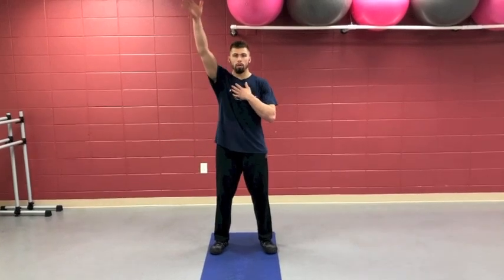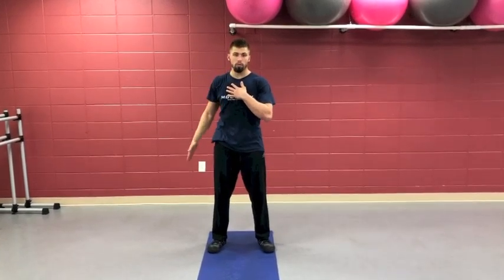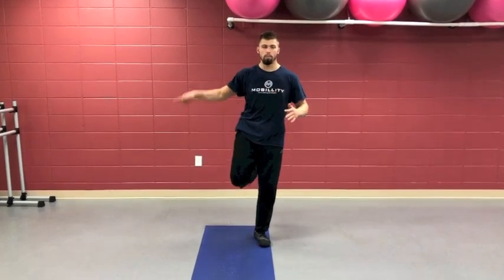Today's mobility training tip came to me this morning while working with my middle school basketball players. We've already done controlled articular rotations for the shoulders and hips — going through the full range of motion and back. Now we're going to do the same thing at the ankle.